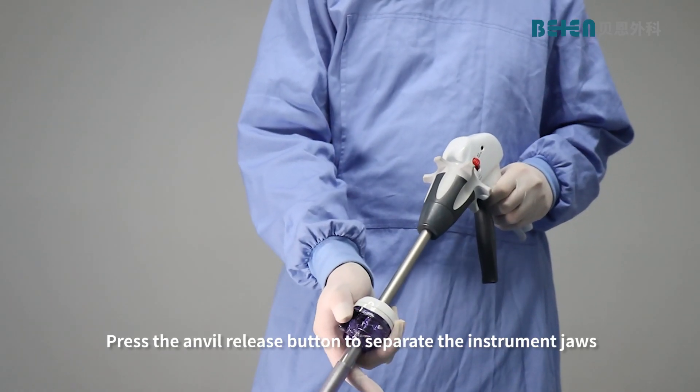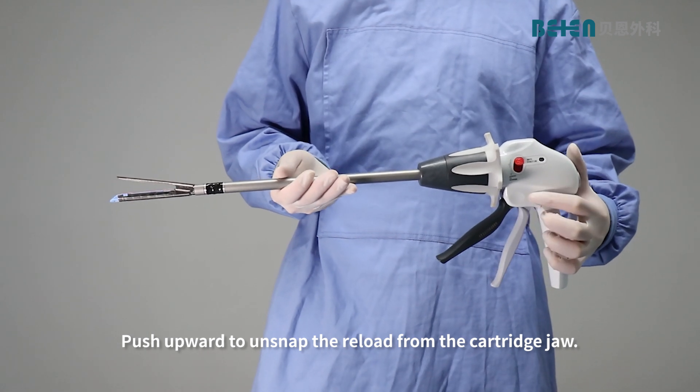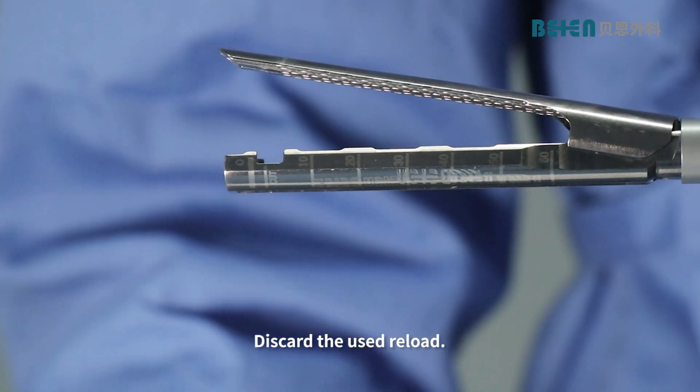Press the anvil release button to separate the instrument jaws. Push upward to unsnap the reload from the cartridge jaw. Discard the used reload.